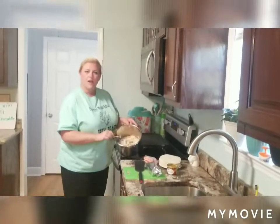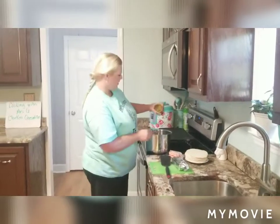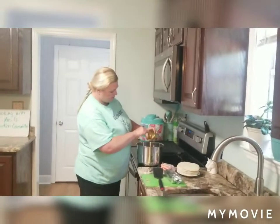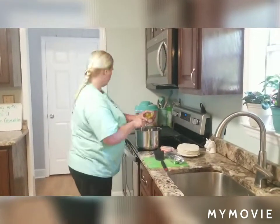I've got all my chicken shredded up real good and I'm going to pour in my diced green chilies and just mix those in with my chicken, mixing them together real good.